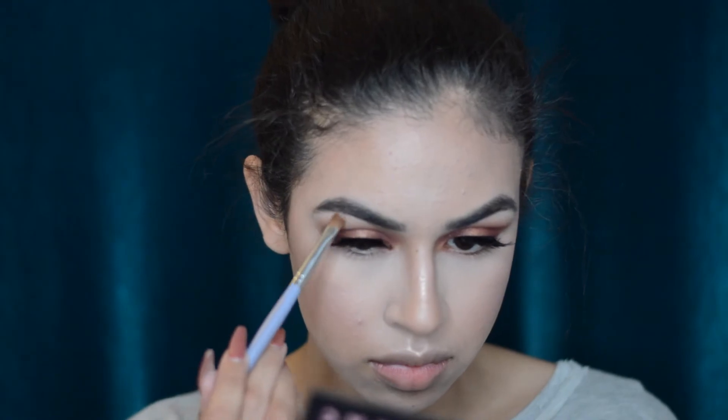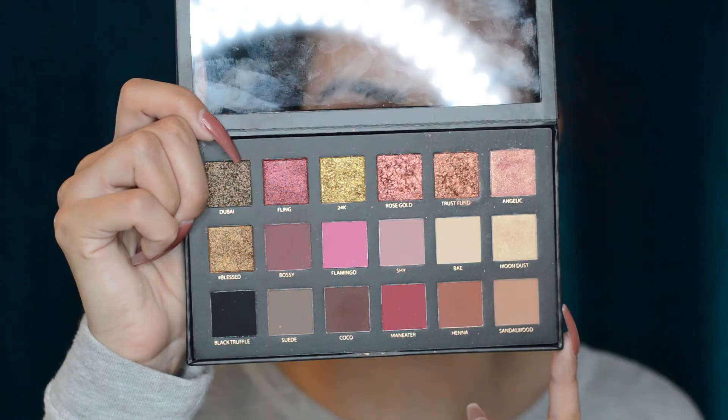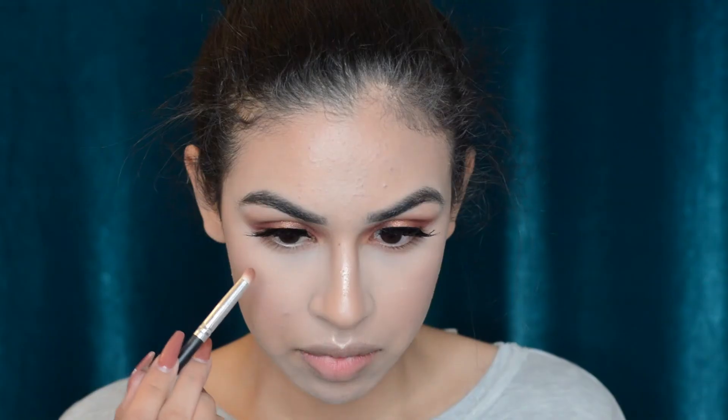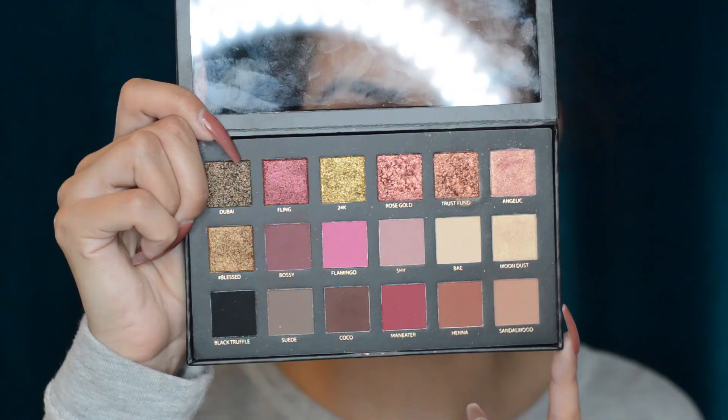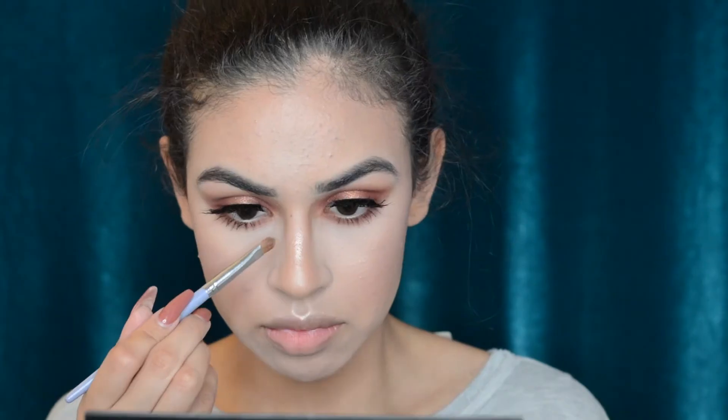Now I'm going back in with Sandalwood and applying it to my lower lash line, blending it in. Then I'm taking Henna on the lower lash line as well, creating an ombre effect, and finally Bossy to darken up that lower lash line and really blend those shadows so they match the upper lids. Then I'm taking a bit of mascara and applying it to the lower lashes before finishing up the face.